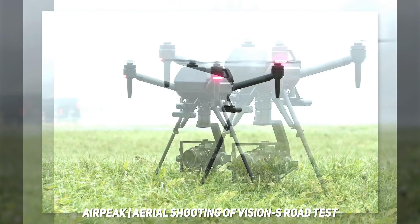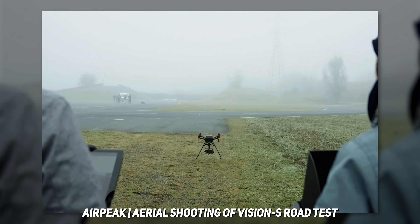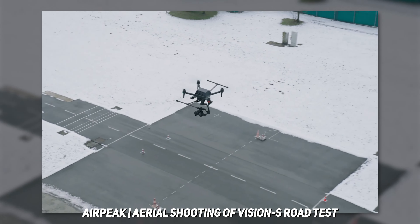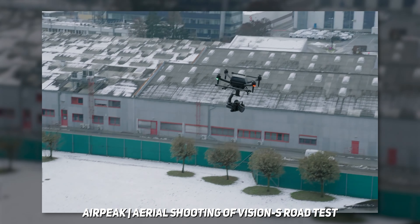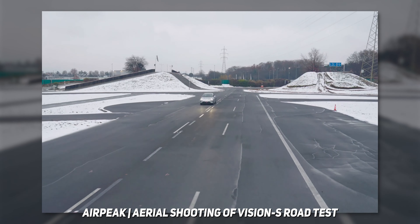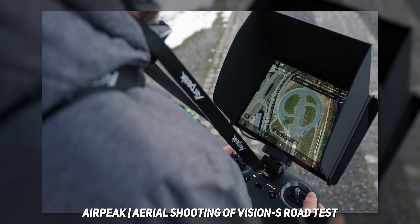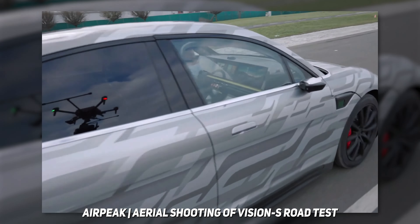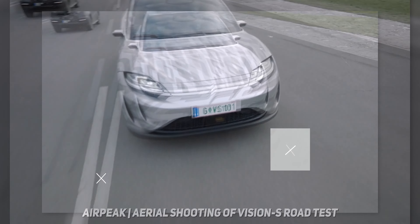First up, it is called the Sony Airpeak, and it looks like a DJI Matrice kind of drone — big quadcopter, big batteries, big everything. It has a three-axis gimbal that holds a full DSLR, and it looks like it's actually targeted towards the Sony Alpha range. There's a lot going on here, and it's interesting that Sony, which is a camera company, has jumped straight into making a drone and a gimbal.